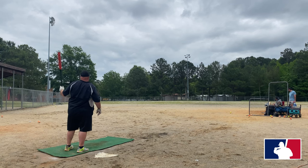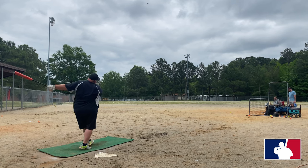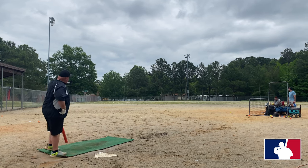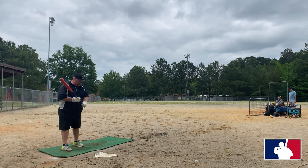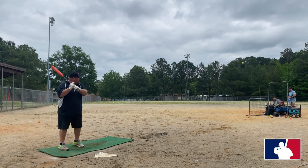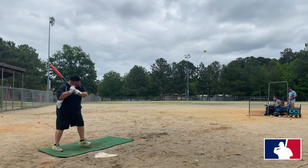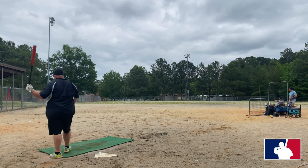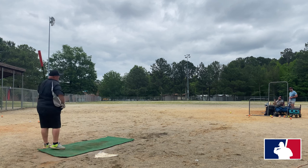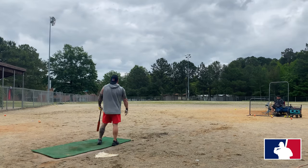That one still thumped off too — I missed that one. Oh, I thought he was gonna get a tree — missed that one.